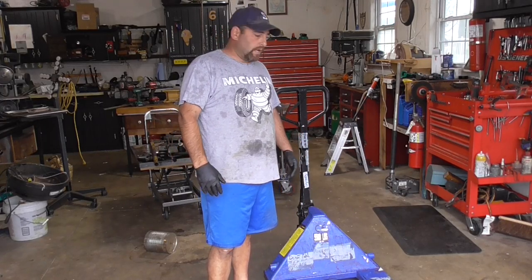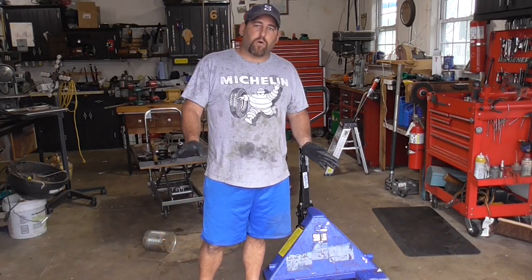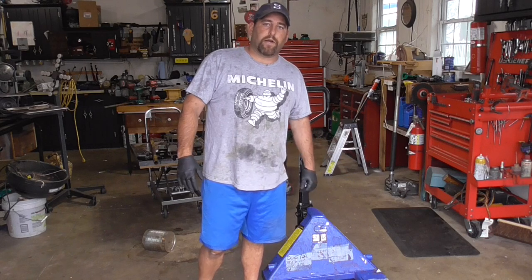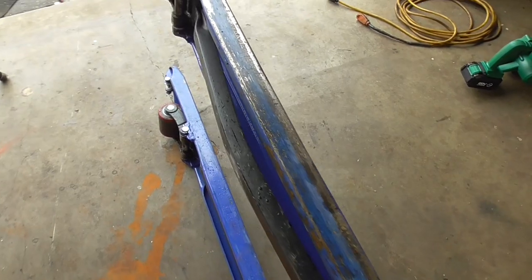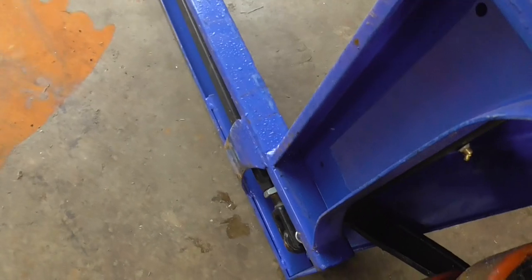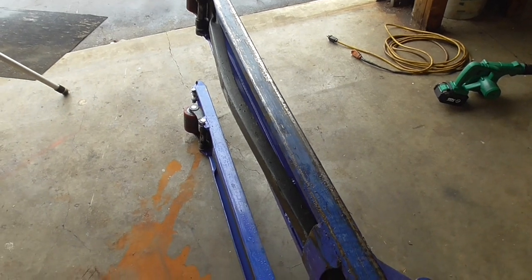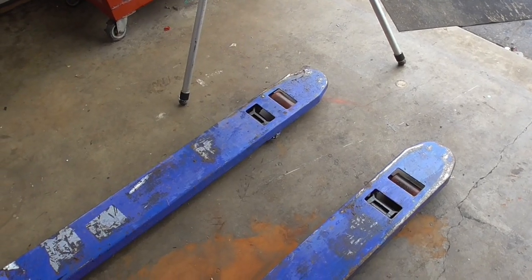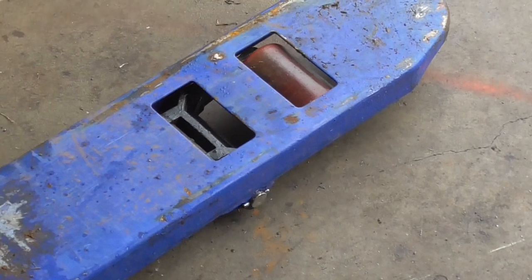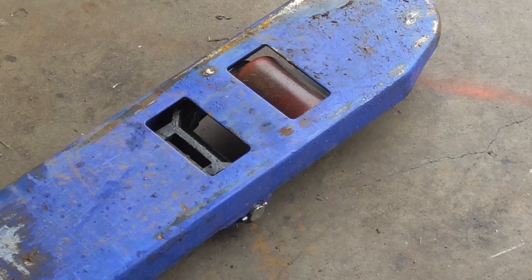Hey guys, Double Wide Six here, and today I'm working on a pallet jack that was actually discarded because it's bent. This beam here is actually bent — it should be nice and straight like that one. The bend is causing a little bit of unevenness with that red wheel there, so if I wiggle the handle it's not quite hitting the ground on that side. We're going to try and fix it and even things out.